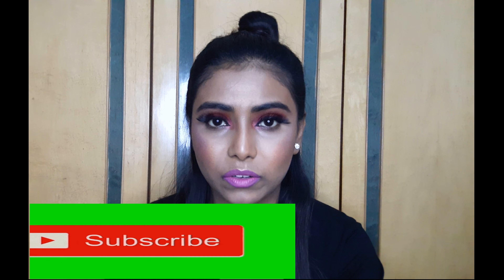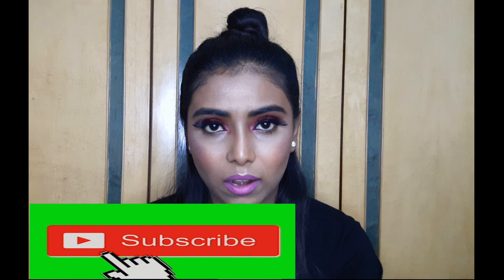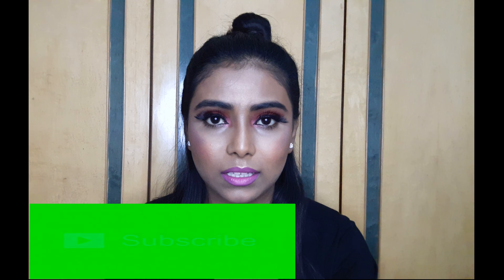Hey my lovely angels, welcome back to my channel, this is Shushmita and today I'll be creating this very beautiful and very easy cranberry eye makeup look. If you are a beginner in makeup then this is a perfect video for you because this eye makeup look doesn't need too many products and it's very easy to create. I paired this look with a very beautiful pink lipstick, so if you want to know how I create this look then please continue watching.